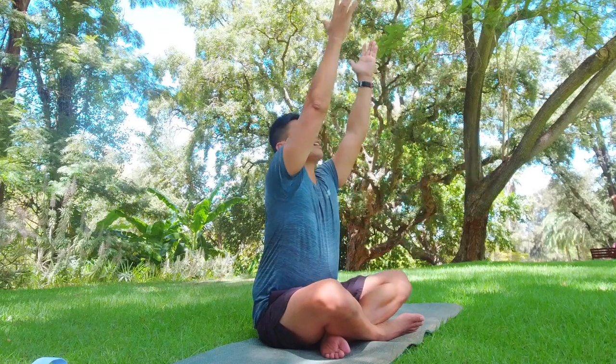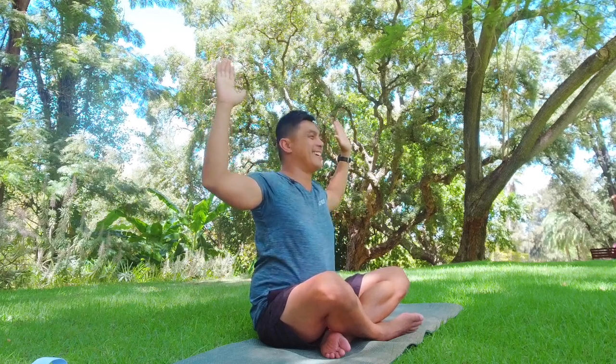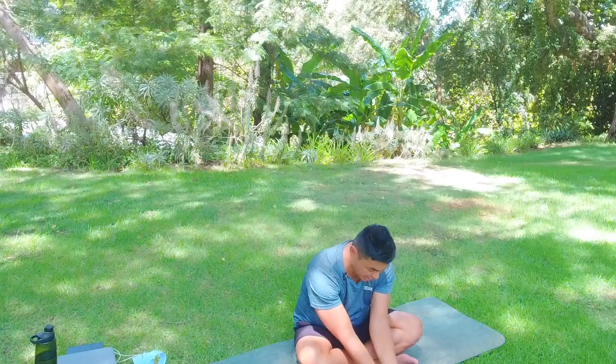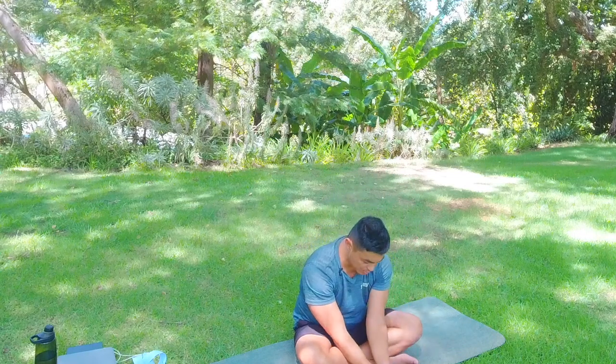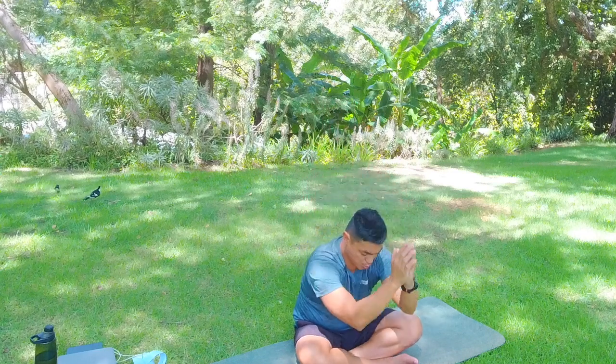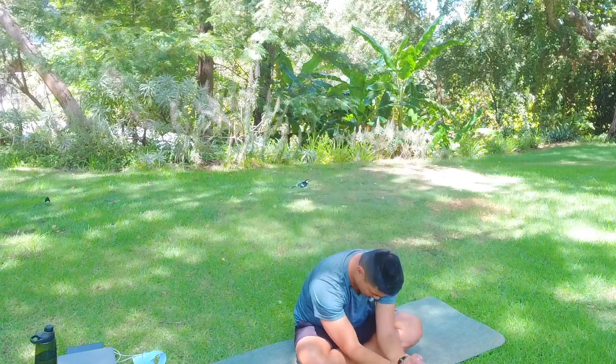Now we're going to bring the arms up into cactus — open the arms wide, elbows bent like you're being held up. That's the cactus. We open up the chest on the inhale and exhale, closing the shoulders back down. We'll do this three more times: inhale, raise the arms into cactus, look up if that's in your practice without dumping the neck, and exhale hands down.